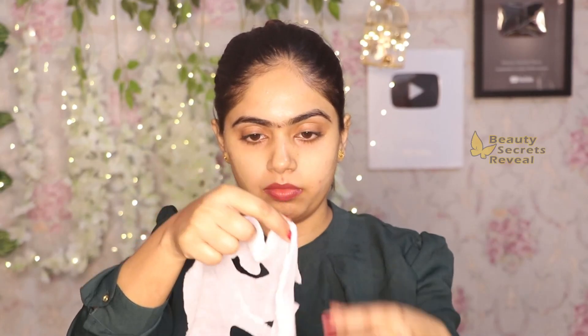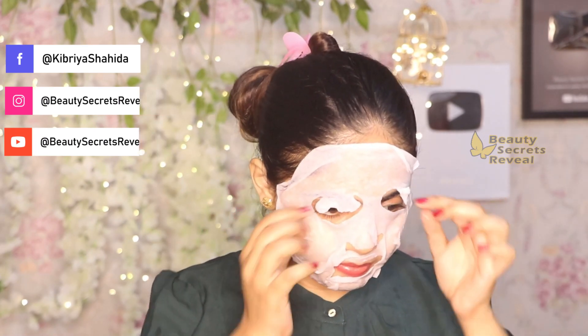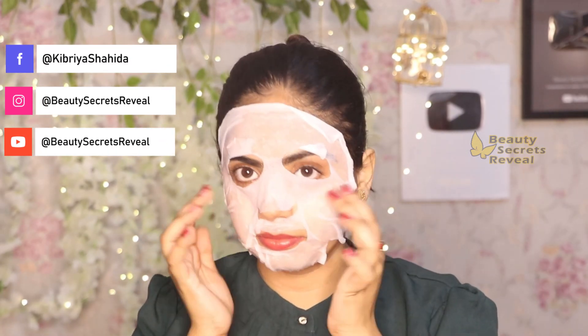With different skin types and different properties, this sheet mask I have shown you will work specifically to treat dryness, create a glowing skin, and hydrate the skin — those are the main purposes. Apply it on your face as I am showing you. After applying, wait for 20-25 minutes, or until the sheet mask feels ready — leave it for 15-20 minutes. Then remove it and you will see a magical glow on your skin, with all dryness gone.